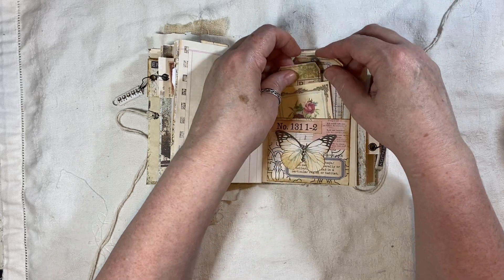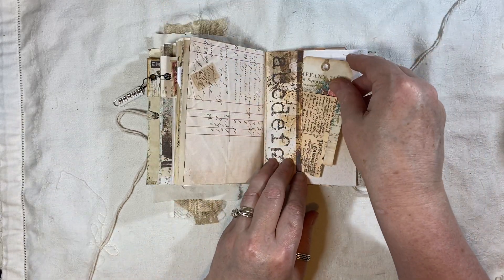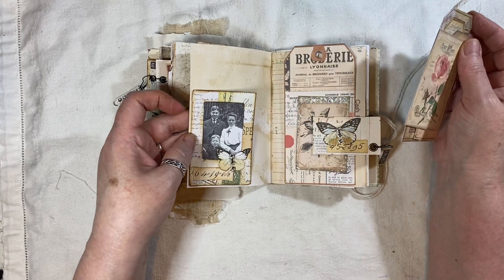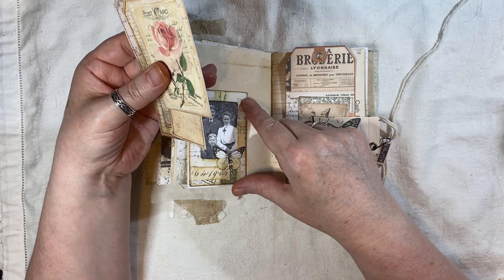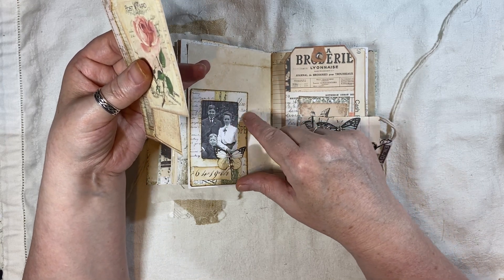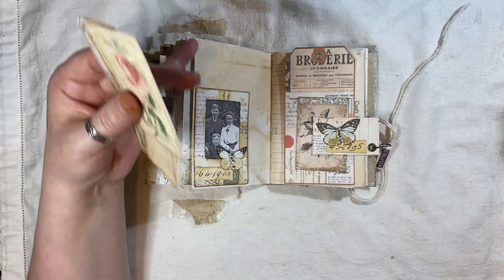And then we've got the tags here. And then another little tuck there. And then the third signature. Again one of these - that was actually inspired by Chinooki, is it Chinooki Art? She had done it with her card challenge and I just thought, ooh, I will make some pockets.